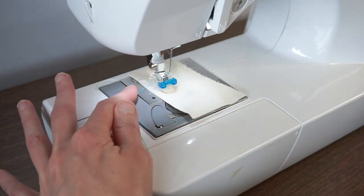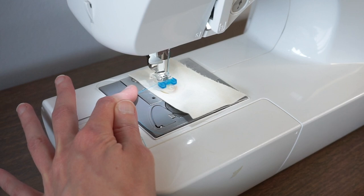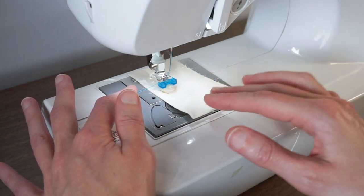I'm going to hold my thread and then slowly with the hand wheel lower the needle. This is to make sure that I have the right stitch width. If it's too wide or too narrow, you might break your needle on your button.